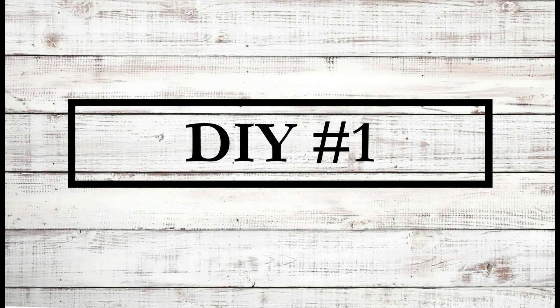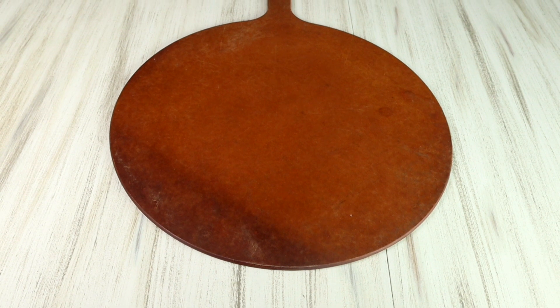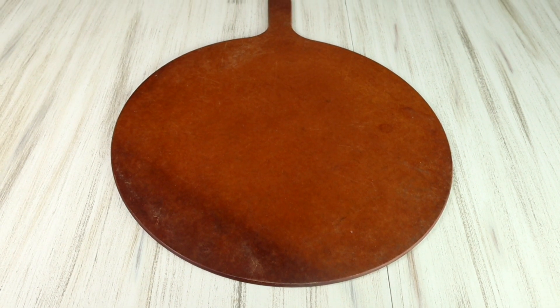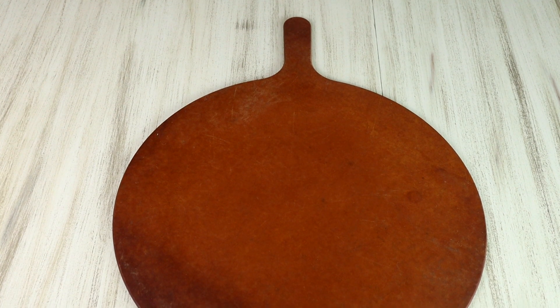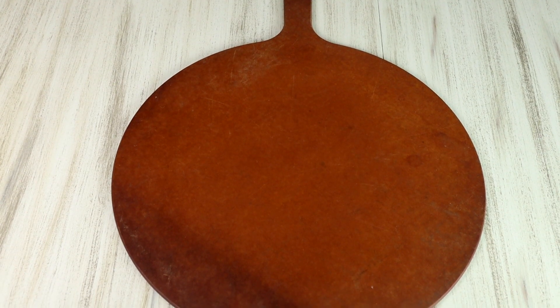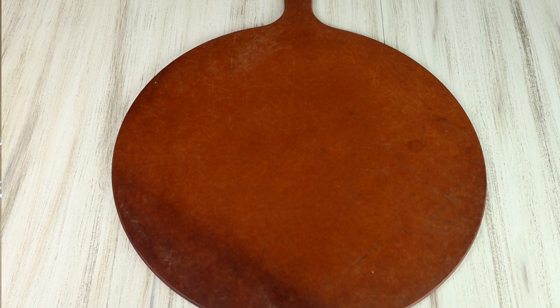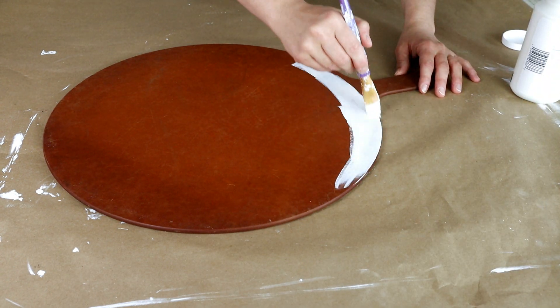For DIY number one I found this pizza pan — I think that's what it is. It's a really large wood piece and I picked it up from Goodwill. It was $2.99 and I knew that this piece had so much potential. The first thing I started to do is paint it with my Waverly chalk paint in the color plaster.